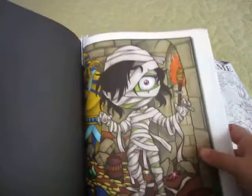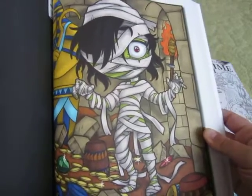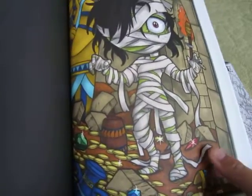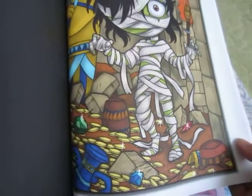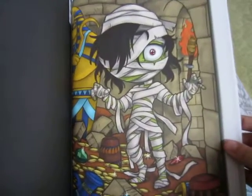The next picture I did in this book was this mummy. This one was done all with Ohuhu markers and I just used a white gel pen to make the gems look like they're sparkling. I really like this one.